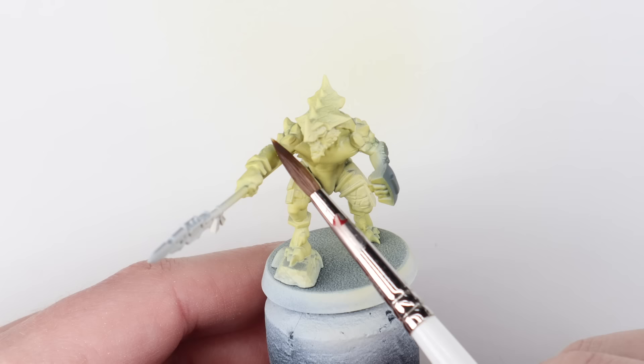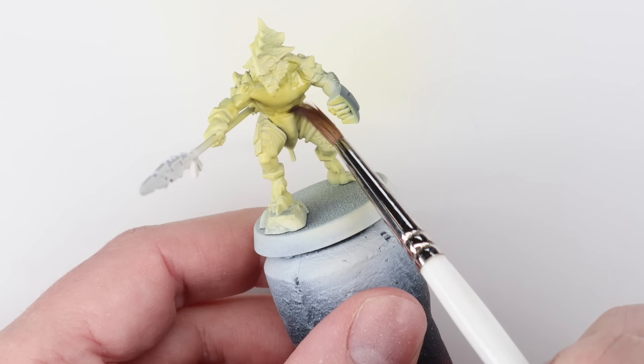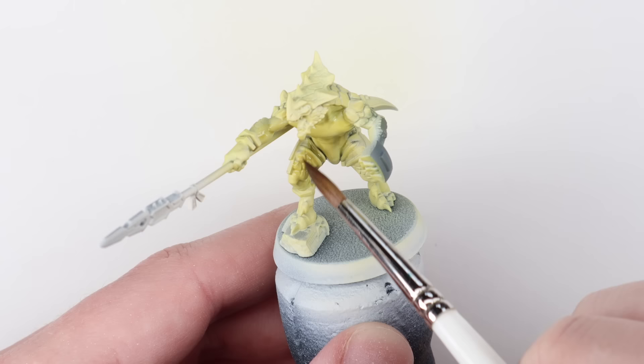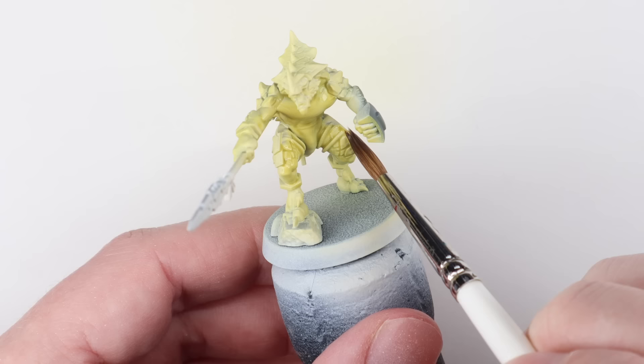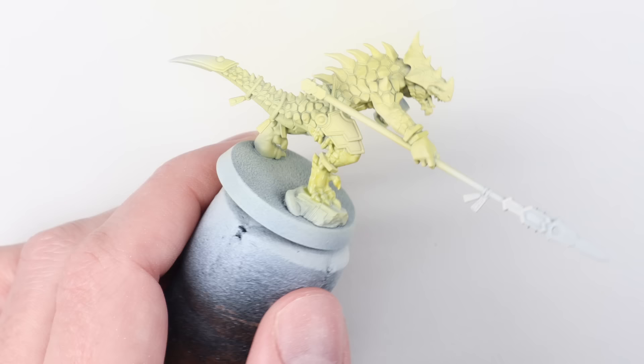Now we're going to go in with the contrast paint. I've got a large brush here, this is a size 4 by Artis Opus — so it's a big brush, it's got a big old belly on it, which means it can hold tons of paint, and in this instance that's really useful. Bear in mind if it's going to hold a lot of paint, paint may flood off that brush quite easily if you press it too hard onto the model. The more I'm using contrast paint the more I like it, and demon models and lizard men like this are absolutely perfect to get the most out of contrast.